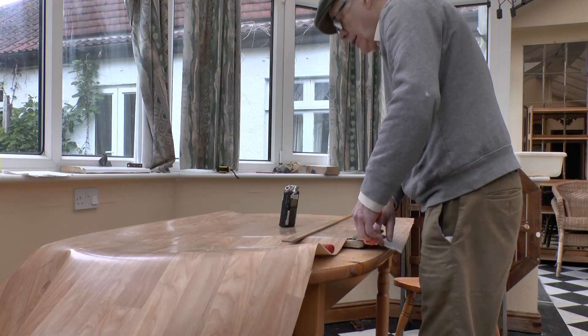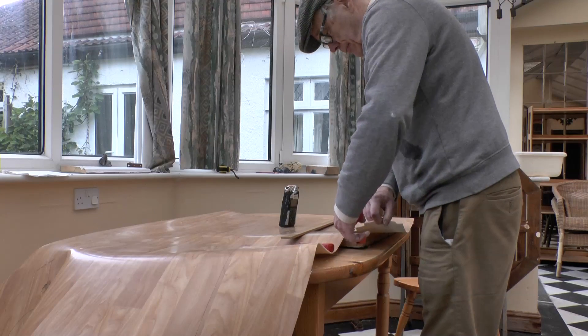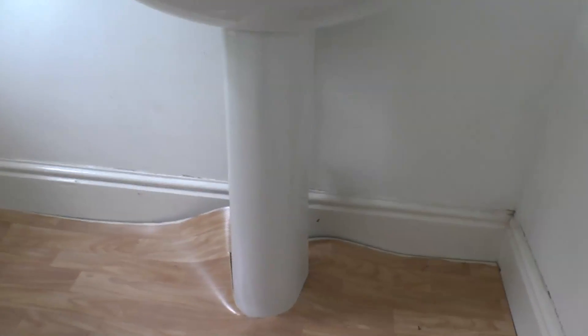There are no foxes today, it's raining. Okay, so this is the first attempt to fit it. It's alright in the doorway but it needs to be cut differently around that pedestal.